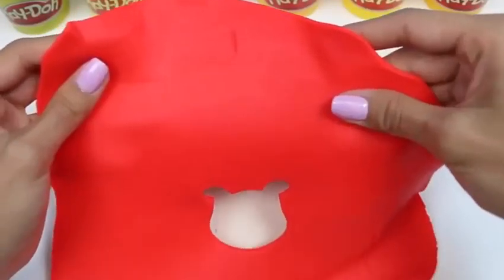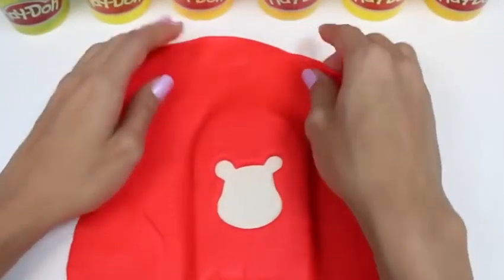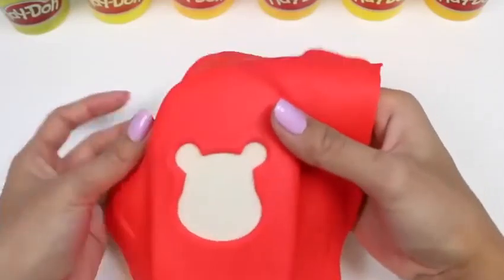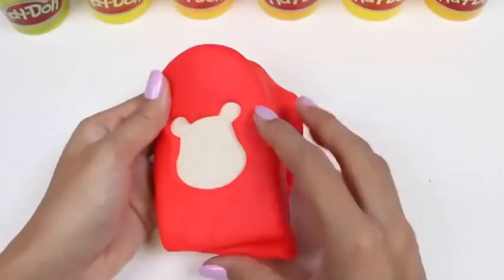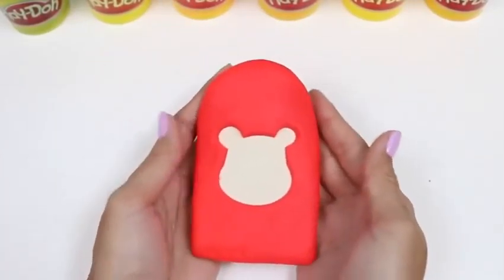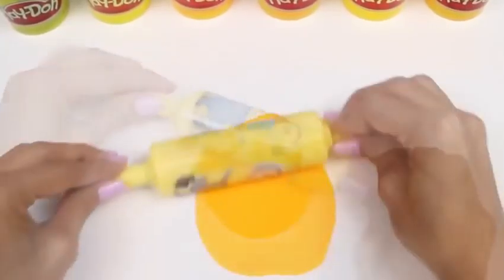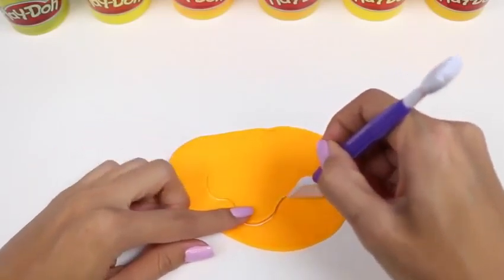Try your best to lay Winnie the Pooh's head right in the middle of the popsicle. Once we get this nice and smooth, we can move on to the next step. Since we all know that Winnie the Pooh loves honey, I think we should add some honey to the top of this popsicle. I'm going to cut out a wavy pattern so it'll look like honey's dripping down our popsicle.